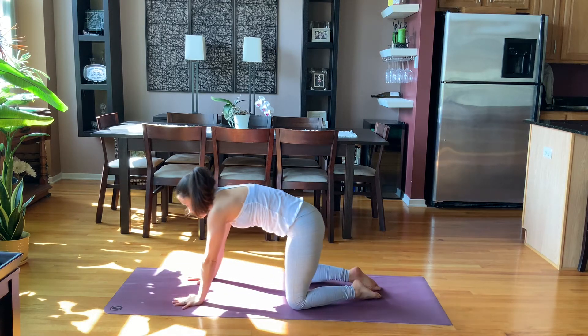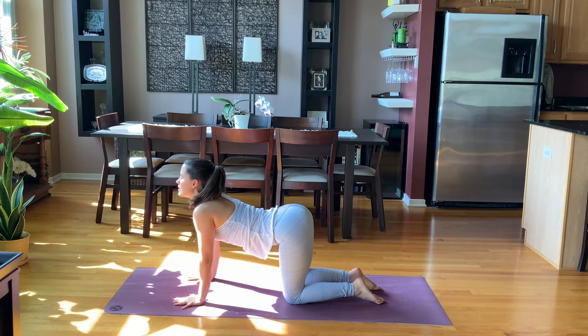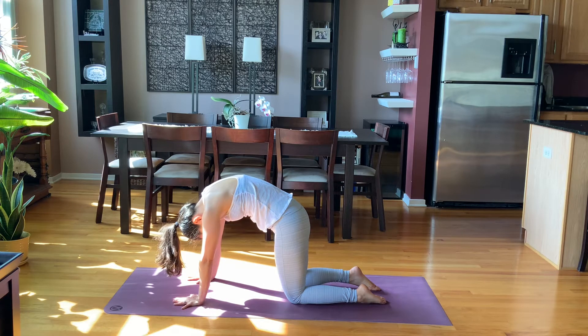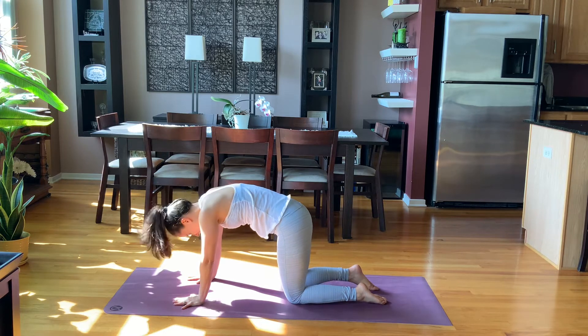Bring yourself into a tabletop position. Take two rounds of cow and cat. Inhale, dip the belly down, lift the gaze and the tailbone. Exhale, round, chin to chest — your cat. Once more. Inhale, cow. Exhale, cat pose.